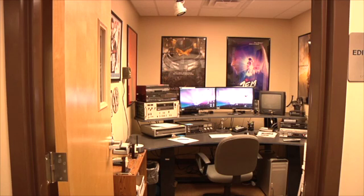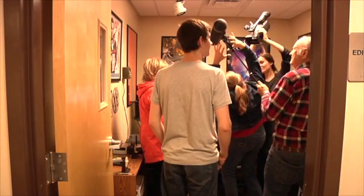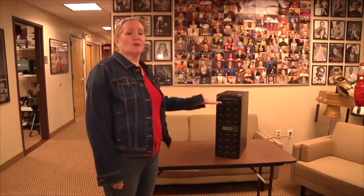Normally, the duplicator lives here in the transfer room. And we tried to shoot this video in here, but there isn't a lot of space for all the camera people and everything. Action! What's my line? So we brought it out here.